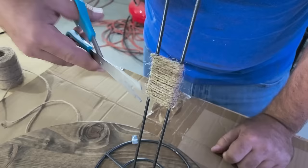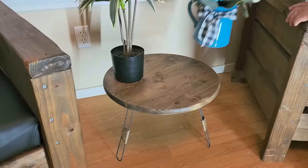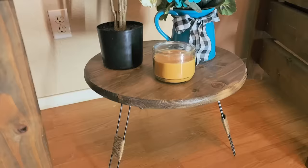Once I get all that done, this thing's ready. I'm going to set it in place and decorate it. It actually turned out really nice — it's just awesome. I made this all by myself from a wood round from Home Depot and legs that are paper towel holders from the Dollar Tree.